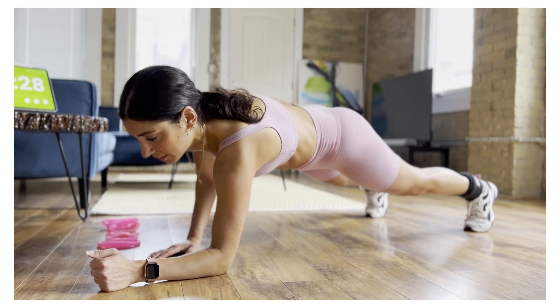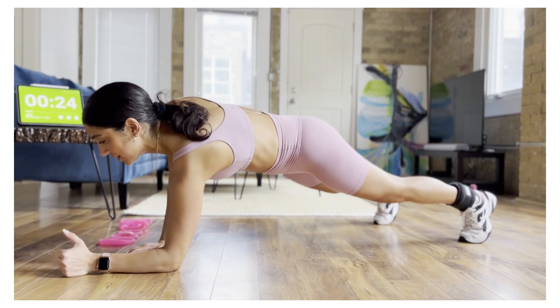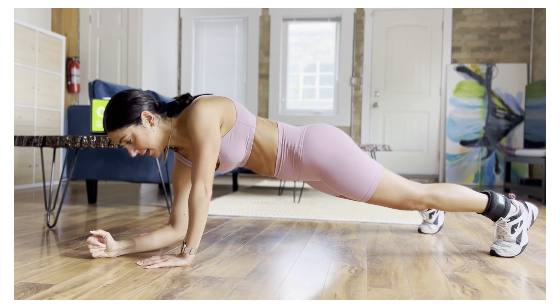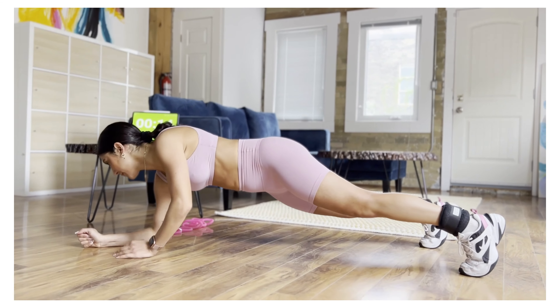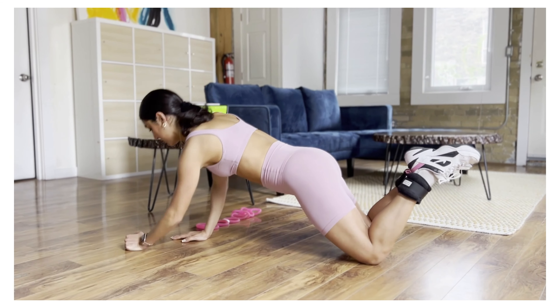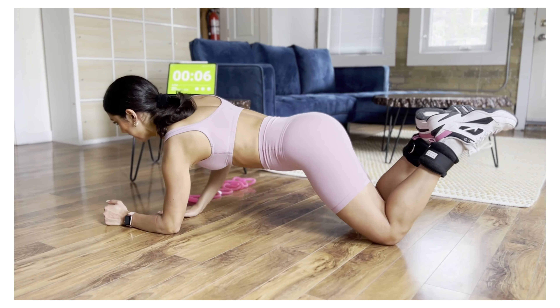Five seconds and we'll swap over to the right side. In three, two, and swap. Exhale as you come up, inhale as you come down. You're engaging your core and doing your best to not move around your hips. If you need to modify this, you can bring your body down to your knees, swing your toes off the ground, and keep it going. We are working your upper body — you're still going to feel that burn.